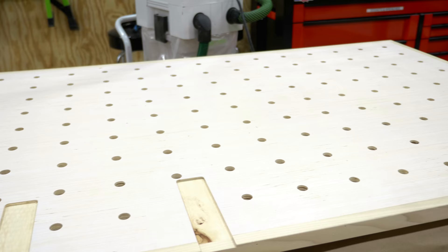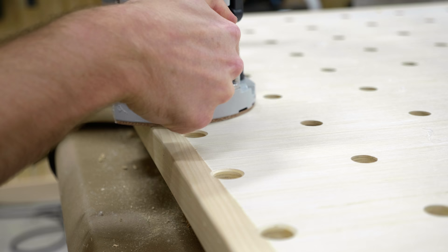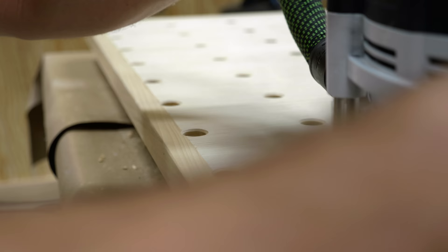To finish up the holes, I swapped over to a chamfer bit to lightly chamfer each hole. This not only allows you to add your bench dogs more easily, but it also keeps the veneer on the plywood from tearing out due to repeated use — and it just looks really nice.